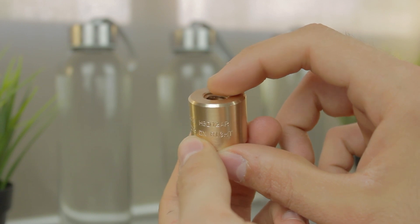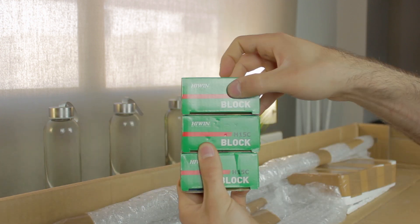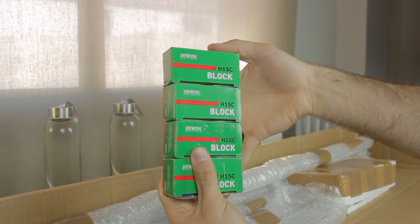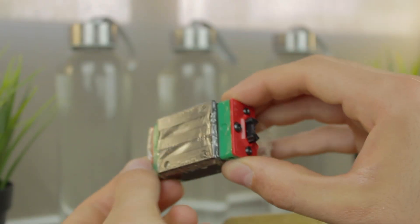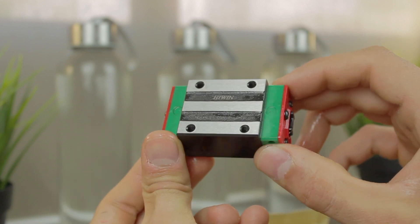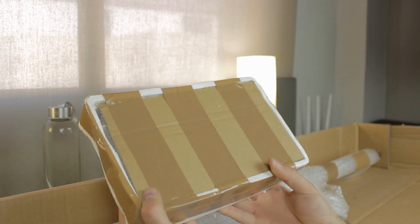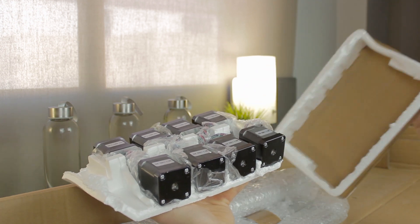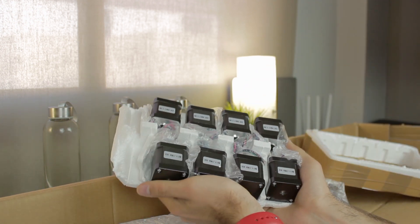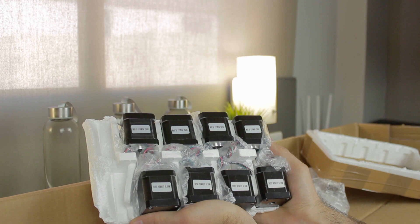We'll mount 2 trapezoidal nuts on each rod to eliminate backlash in the Z axis. For the next component, we have not 1, 2, or 3, but 4 genuine Hiwin H15C blocks. They come very well protected and lubricated — we'll use 2 for the Y axis and 1 for each of the 2 independent X axes of the Architects 3DP Mega. Next is a bigger box that is surprisingly heavy, containing no less than 8 NEMA17 stepper motors: 2 for the Z axis, 2 for the Y axis, 2 for each independent X axis, and 2 for the 2 extruders.